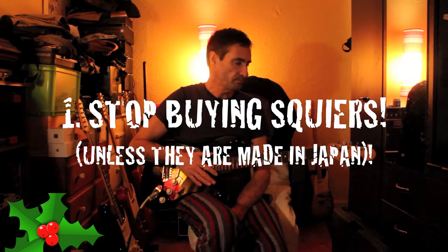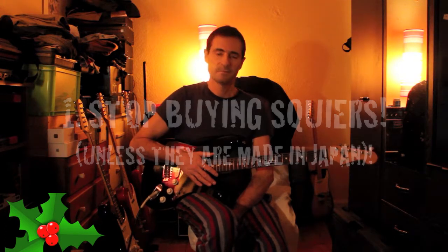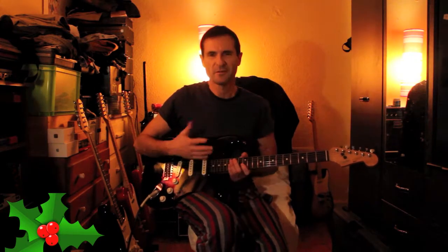And finally, my number one New Year's resolution is to stop buying Squiers. Squiers are exceptional value for money, especially used. I'm not talking about the Affinity series, which is really the bottom of the barrel — bodies are thin, necks are thin, they're just not good guitars.